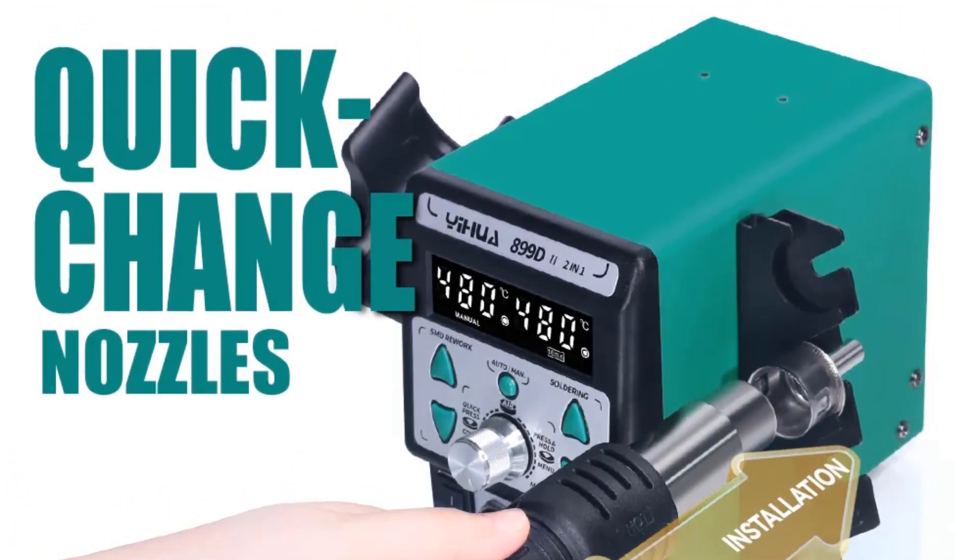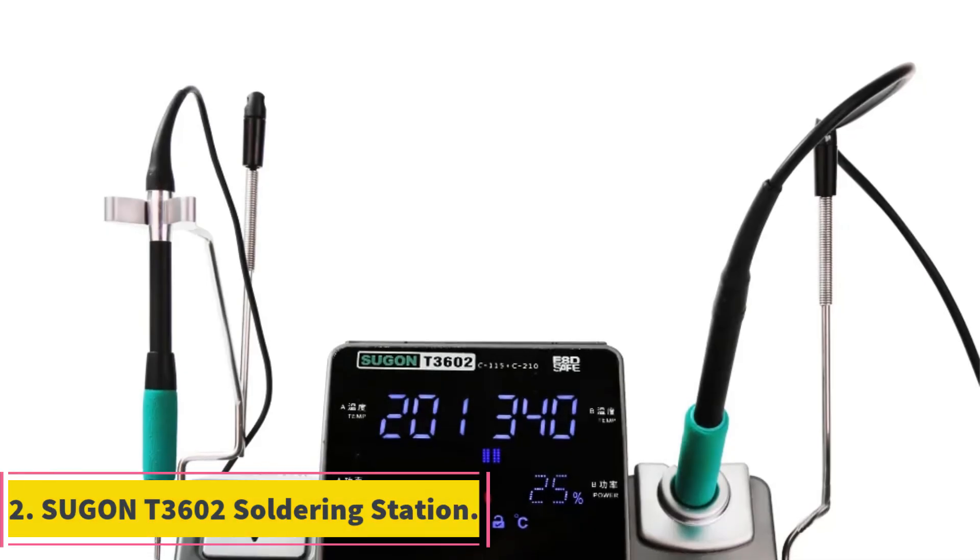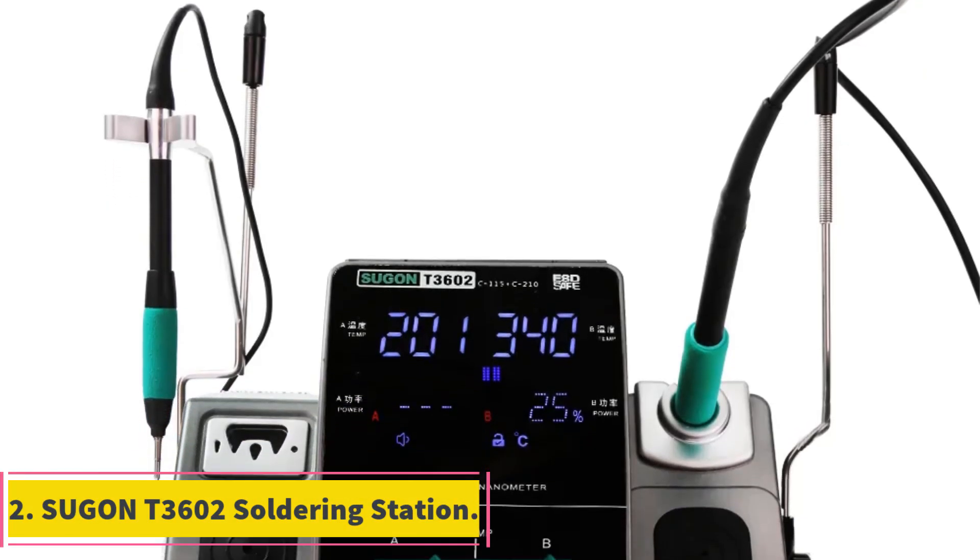This feature eliminates the need for multiple tools and streamlines the soldering and rework process, increasing productivity and saving time.